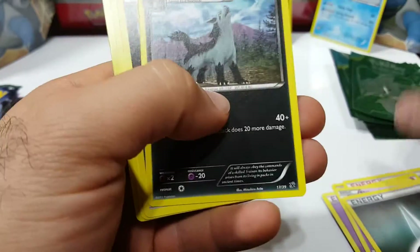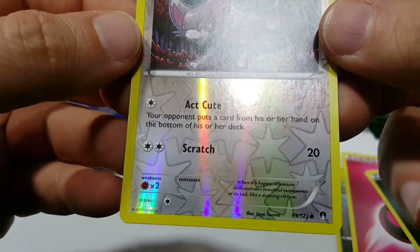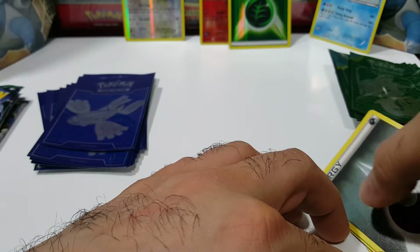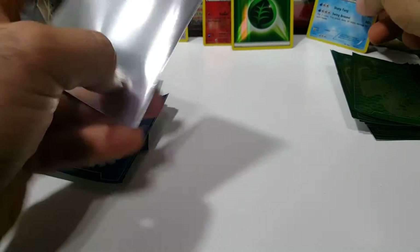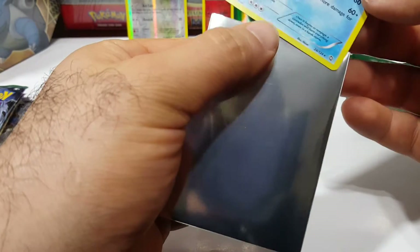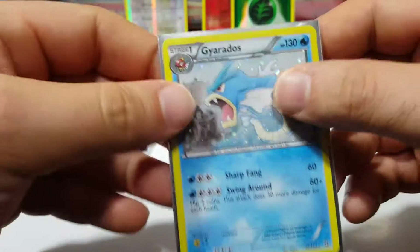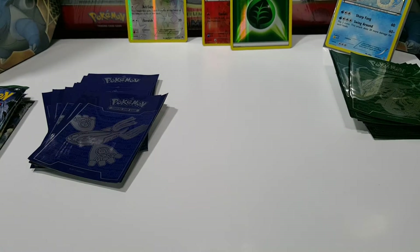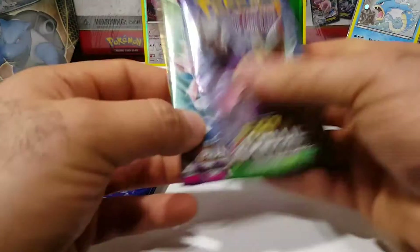Beautiful card. That's a real holo — I'd say that made up for the other ones. Scorpi, Darkness, Mariana, another Darkness, Fairy, and a Glameon from Breakpoint reverse. Okay, let's leave that there. Let's put one of these sleeves to use — protect your cards, guys. I usually use soft sleeves. Alright, which packs do we open? Phantom Forces? Let's start with Fates Collide.